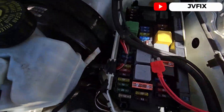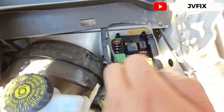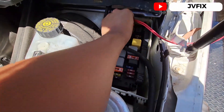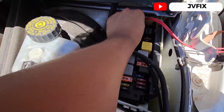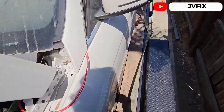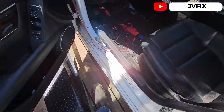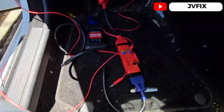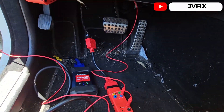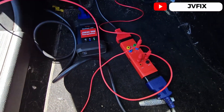This is the fuse we need to take out — it's a 7.5 amp fuse at the very back. We have our connection, we're going to plug it in. It's already plugged in, so we go back into the vehicle. We have the relay box connected right here.